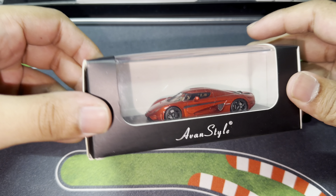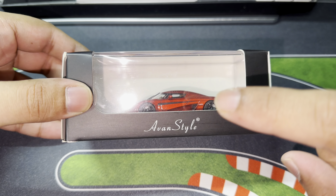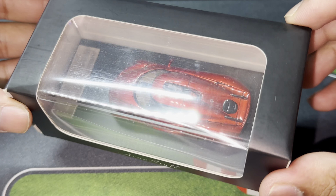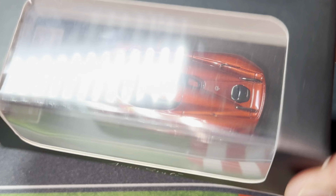This is a 1:64 scale Koenigsegg Regera from Avan Style, and today we are going to take a look at why this particular casting is indeed something that you should definitely have in your collection.